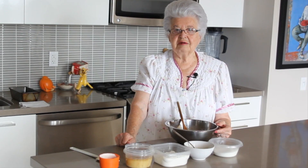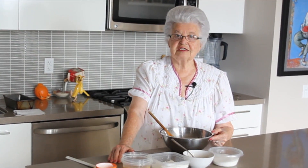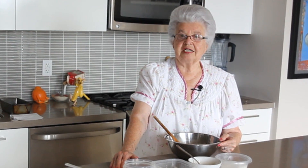Today I'm making my famous banana loaf. My favorite — my family's, my friends', my card players'. Yummy. Nice and moist. Everybody just loves it and I make it often. It's delicious and moist and yummy.